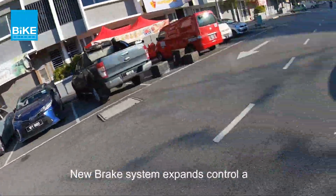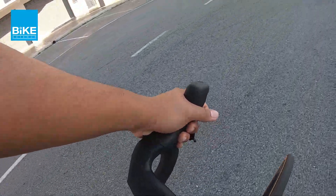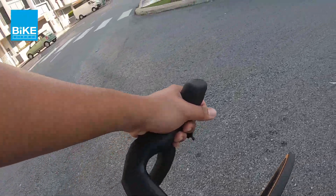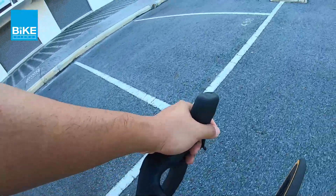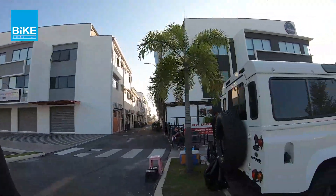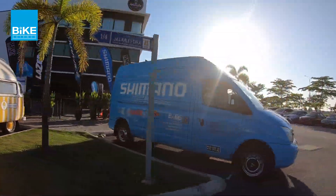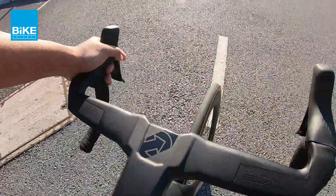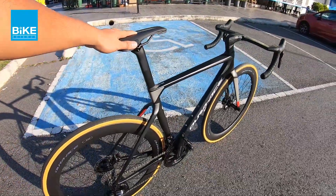One thing that I also like about it is the new control area for the shifter here. So you can fit 3 fingers sekarang — it's very very comfortable when you're riding on your bike. Sebelum ni the control area is very small, you can only fit like 2 fingers, and yeah, your finger is like in between there. So that is one good thing about it also.